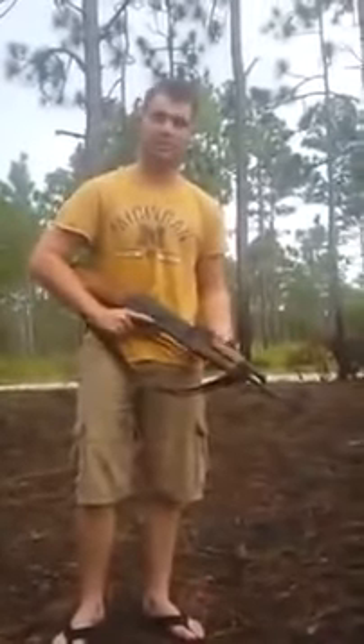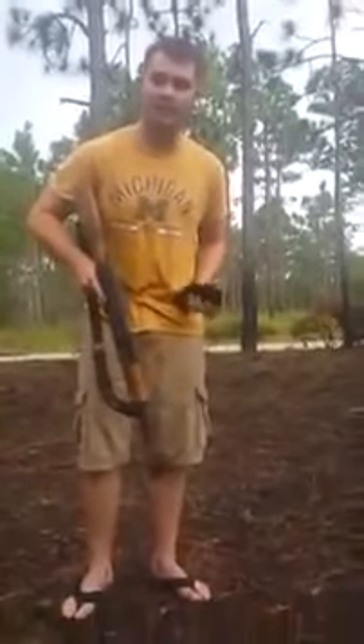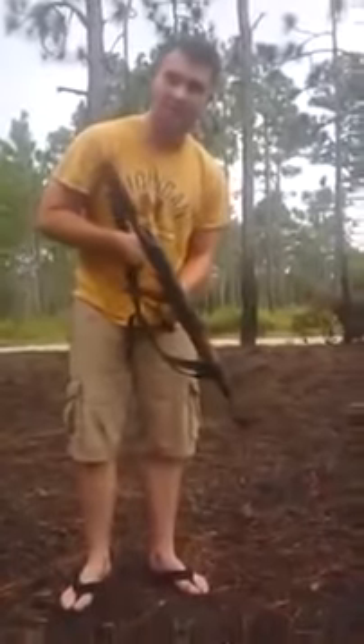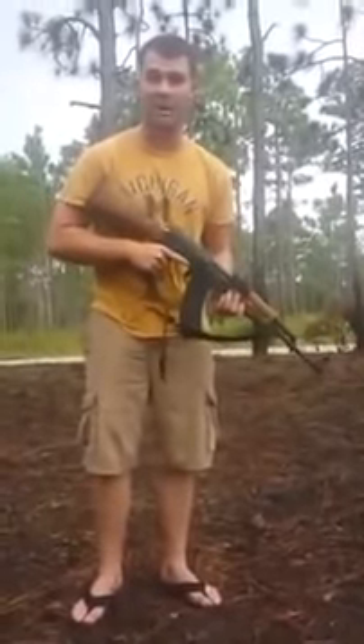Is it recording? Good afternoon, my name is John, or Ishmael as the brothers call me. Today on Middle Eastern Marksmanship Training, we're going to show you how to shoot like a real Haji Bob.